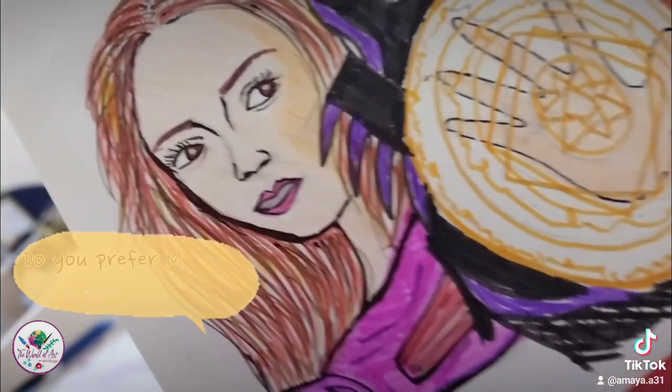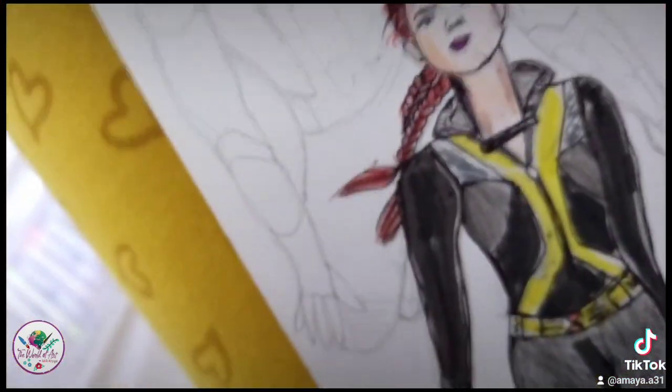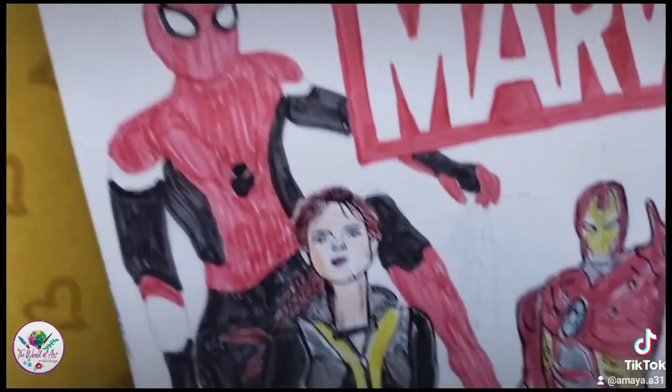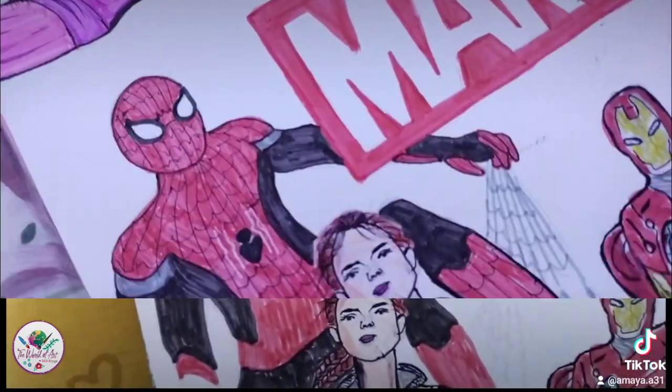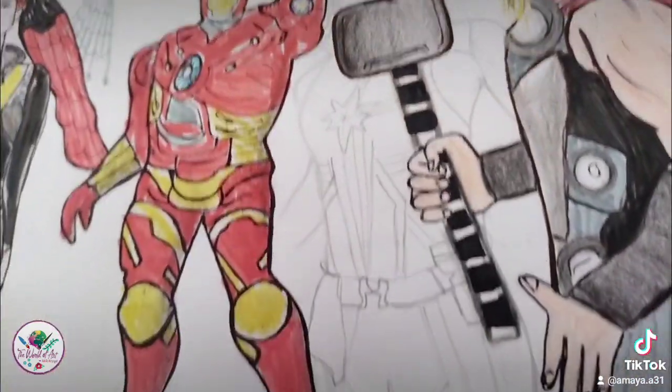Now that I'm done with Wanda, this is a teaser question for you. Next was Spider-Man and it was quite easy to draw him as well. I started off with his hands, legs and fingers, then I added the black and red stripes. This is the one from Far From Home.